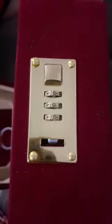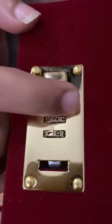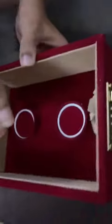And you can set your desired number. So my desired number is 1, 2, and 3. I am setting it to 1, 2, 3.